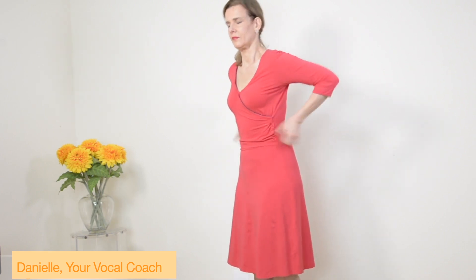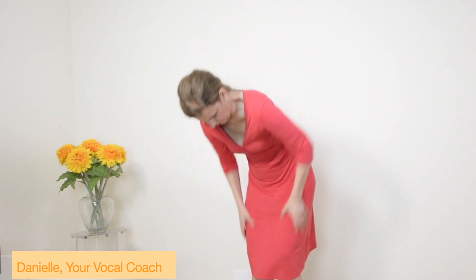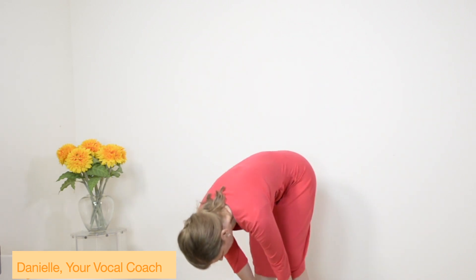And then you tap, tap, tap, very, very slowly. Down to the diaphragm, very, very lightly. And then you tap, tap, tap in the back, right there where you're going to breathe. And then you're going to just get it all out of the body.